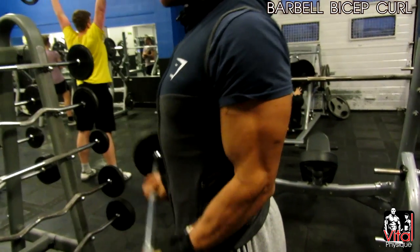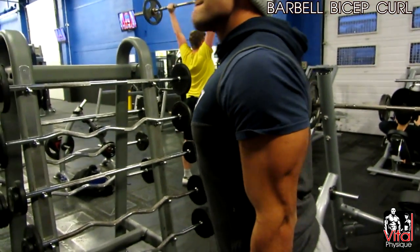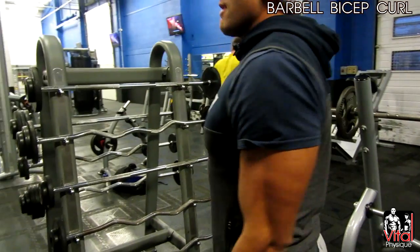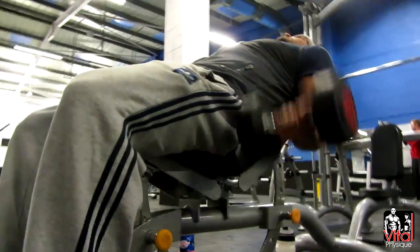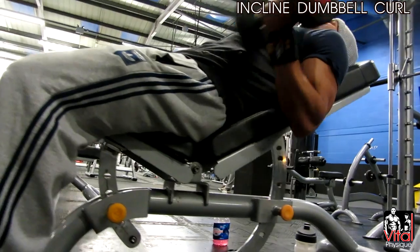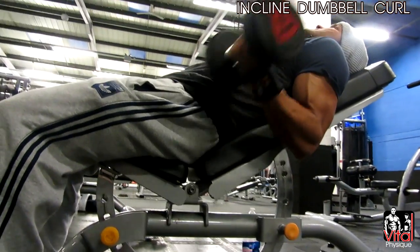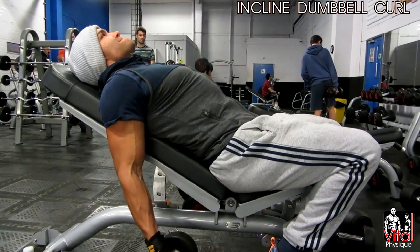We started on biceps with barbell curls, where I did three sets going for 10 to 12 reps. This footage was recorded at a gym called Left Leeds, where a personal trainer works — it's a really good gym with some really good equipment, so if you're in the Leeds area be sure to check it out.